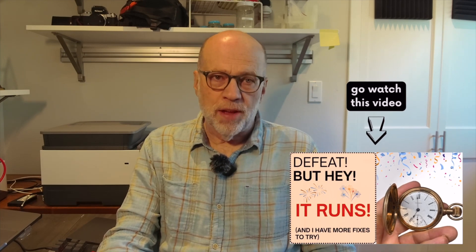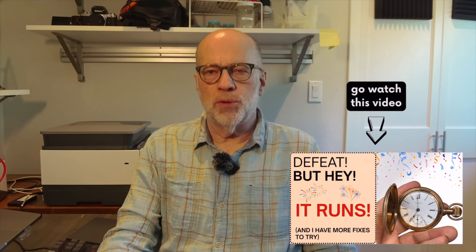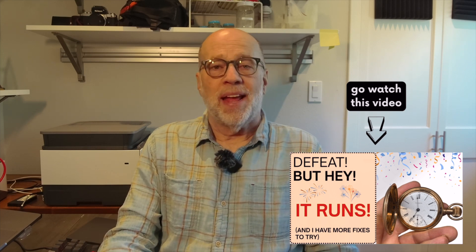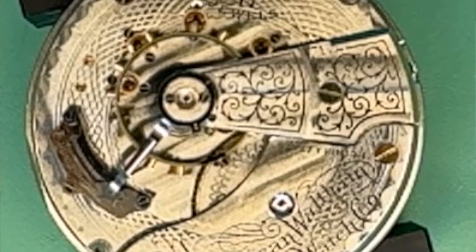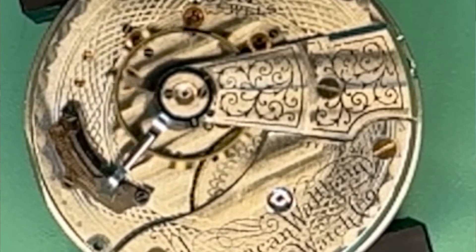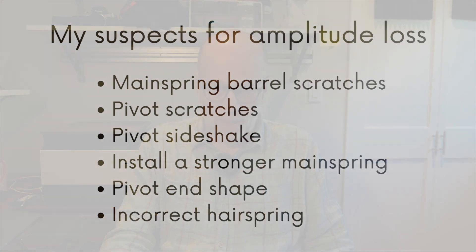Greetings! In my last video, I talked about my latest efforts to restore my grandfather's Waltham pocket watch and the amplitude problem that I ran into. Here are the full amplitude results taken from my visual measurements in the six standard positions. They're very low numbers and they indicate a problem within the movement. I came up with suspected causes for the watch's low amplitude.